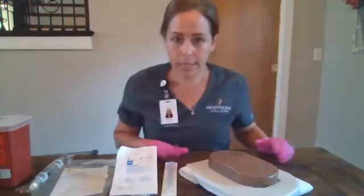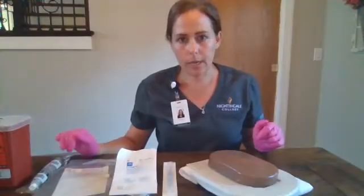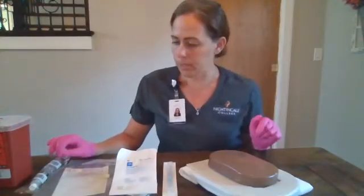I'm going to gather my supplies. I have my catheter, my IV start kit, my extension tubing, and a non-expired normal saline flush.